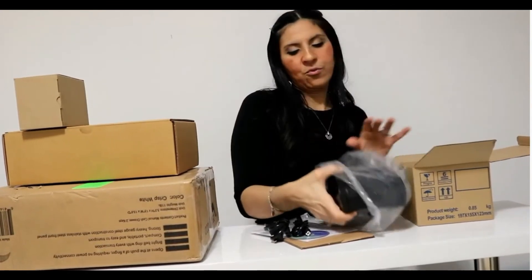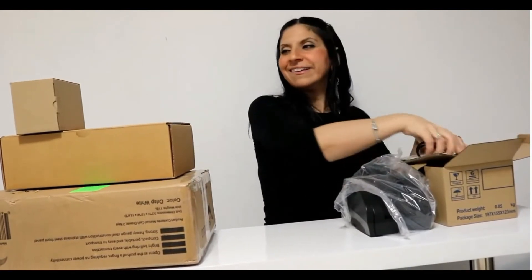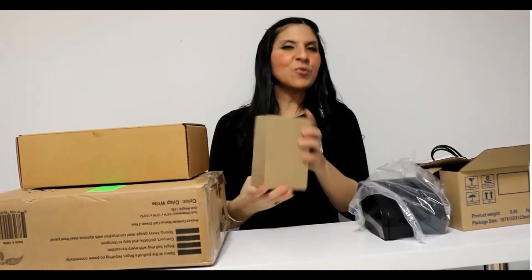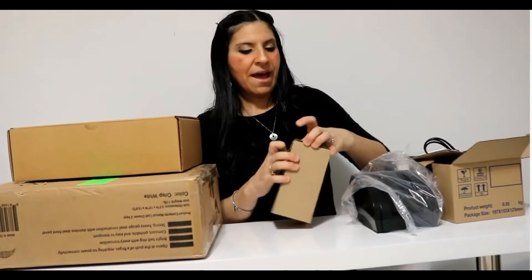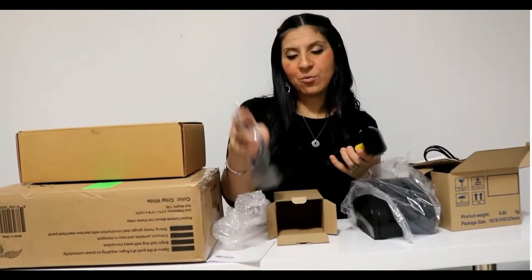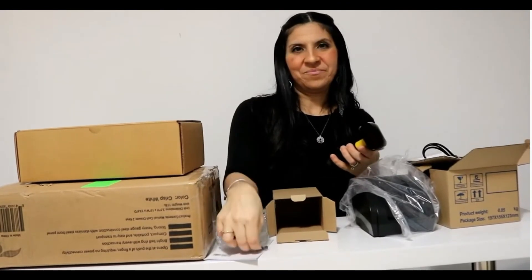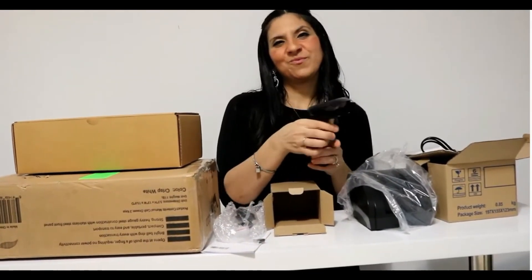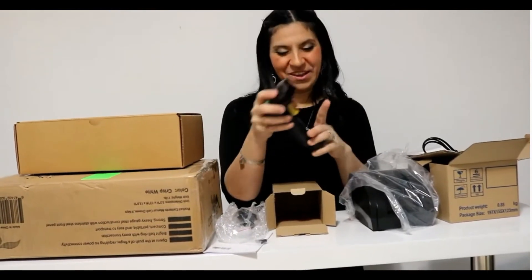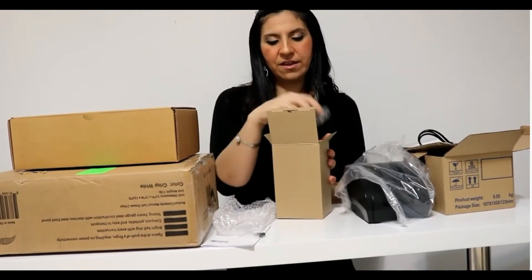This is for the thermal printer — we'll need this here for now and we'll get back to it a little bit later. The barcode scanner — also brand new, well packed. It's both wired and wireless. This is where you have the cable, and you also have the USB. And there we go — the scanner. We'll test everything later and see the functionality of everything else.